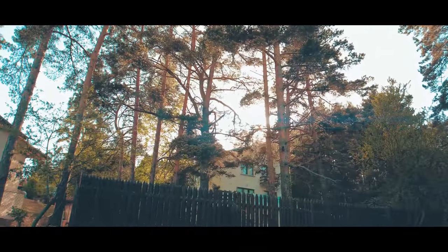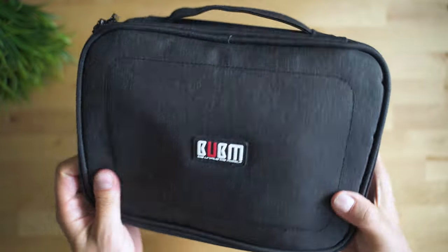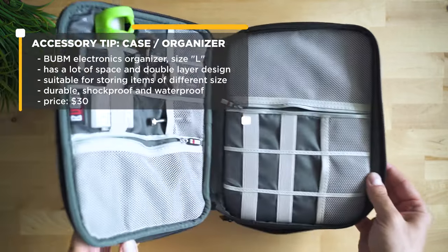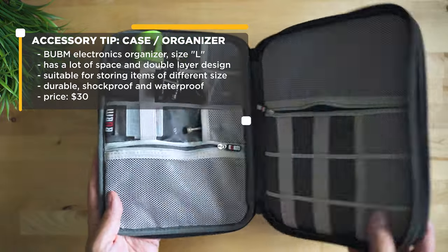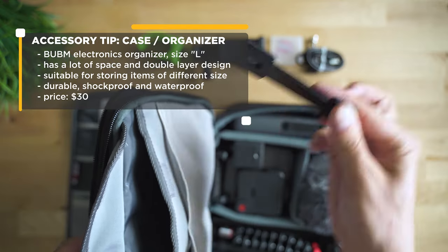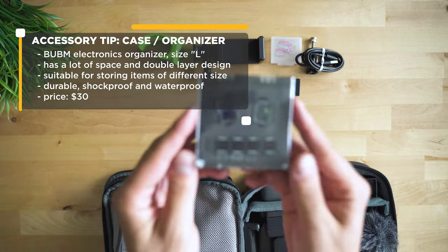Finally, let's see how we can pack all of that inside a case. If you follow the channel you know that I'm quite a fan of BBM cases. Their newer models are also quite interesting and you can see there's a lot of space to put most of the accessories we've covered inside. I can even fit some more brackets, cables and other accessories that we could potentially use with some action cameras.